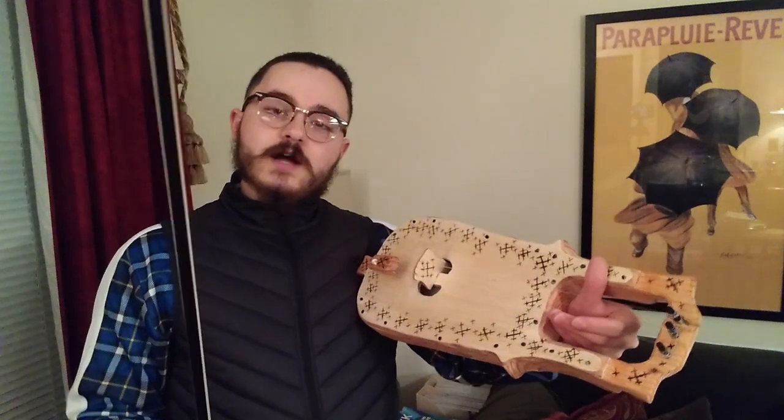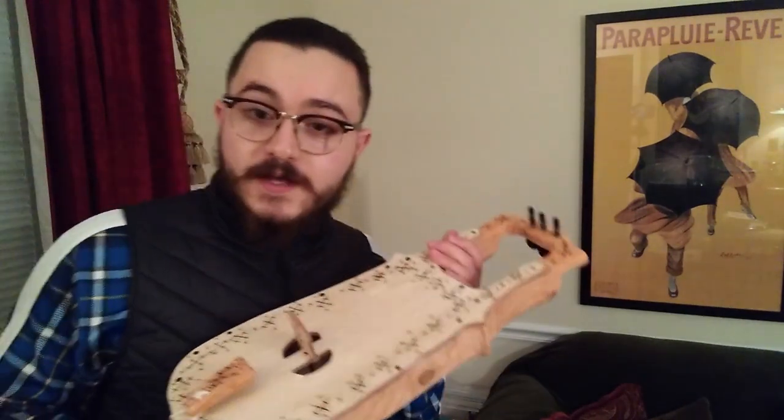Hope you guys enjoyed watching this. Seriously, try making one of these — it's a ton of fun. Before I started making these I just played music and tried making things out of trash, but once I started making instruments like this it became a really fun hobby. Hope you guys enjoyed this tutorial. You guys have an excellent night.